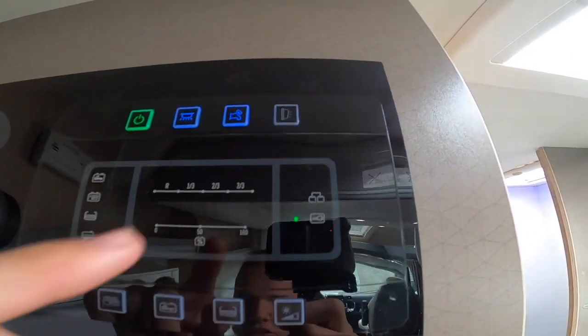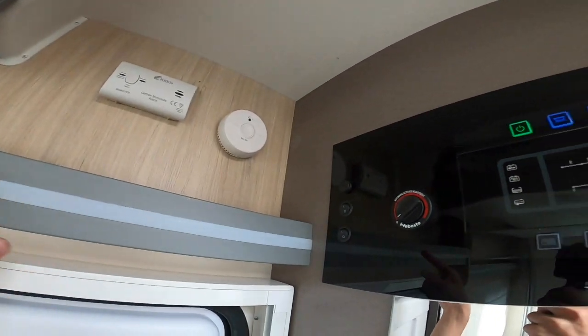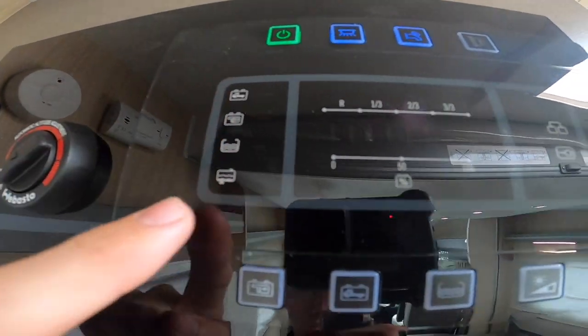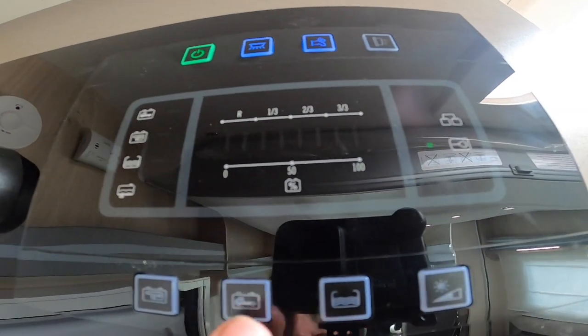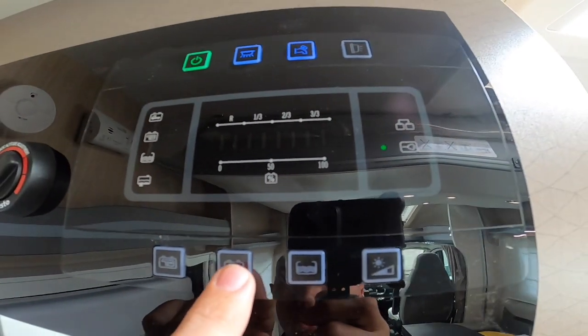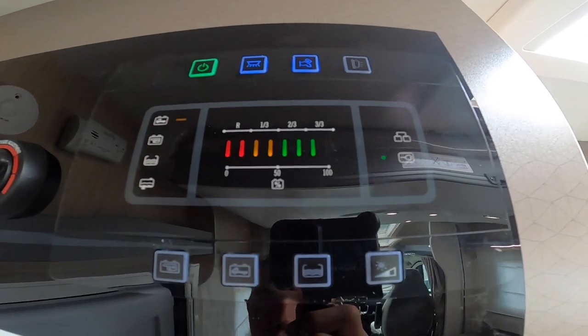Make sure you've got enough water on board — turn your pump on to pressurise the water through the taps, toilet, shower, and exterior shower. You've got your owner light which is above the habitation door on the outside of the vehicle. The buttons here correspond with the display: the first one is the engine battery — showing it's fully charged — and then the leisure battery which is also fully charged.